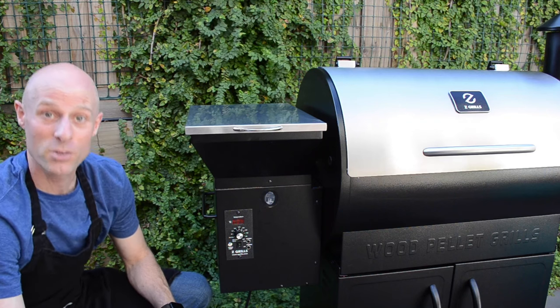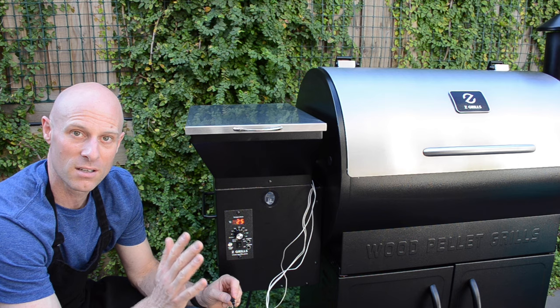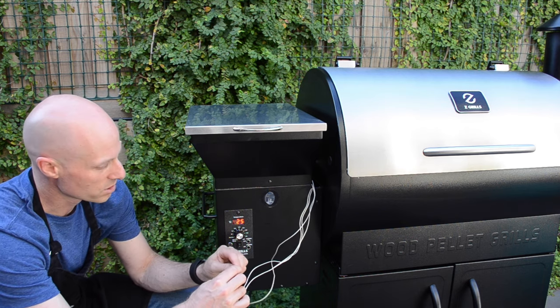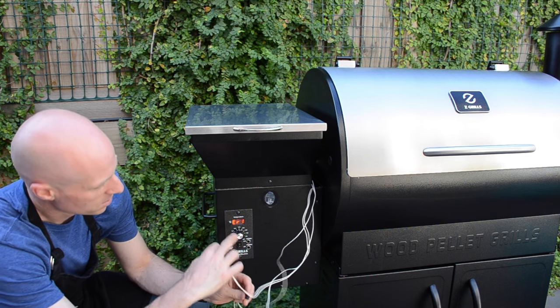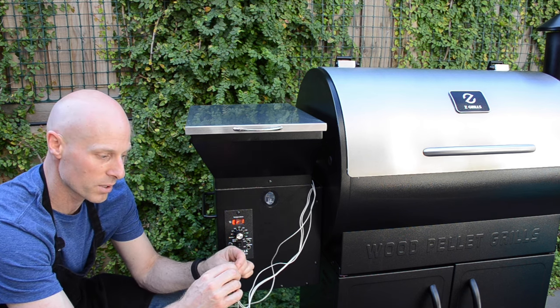Time to talk about one of my favourite topics, and that is error codes. Let's look at ER1, which is the temperature sensor cable, which looks like this. ER1 means that this sensor cable here is not connected properly.